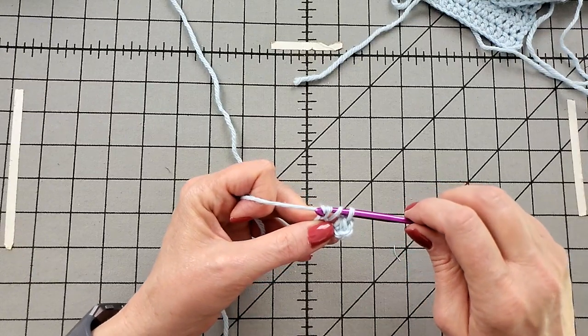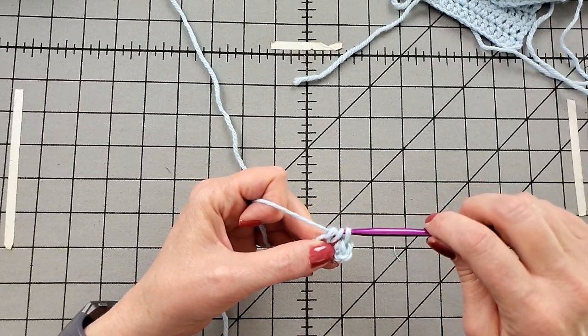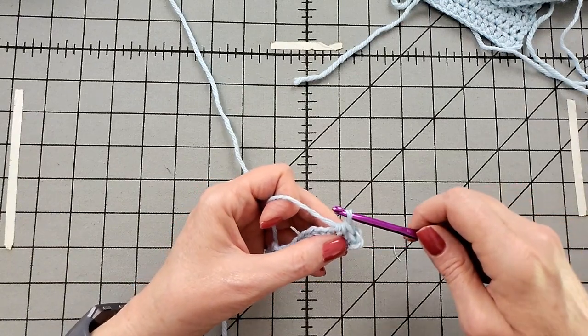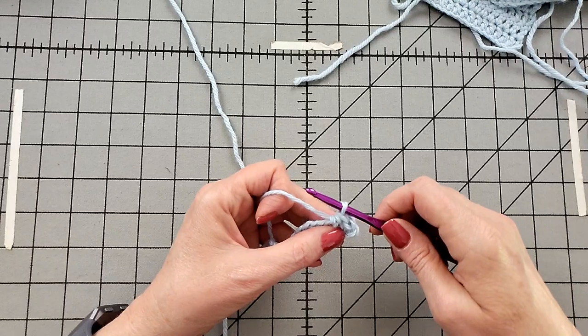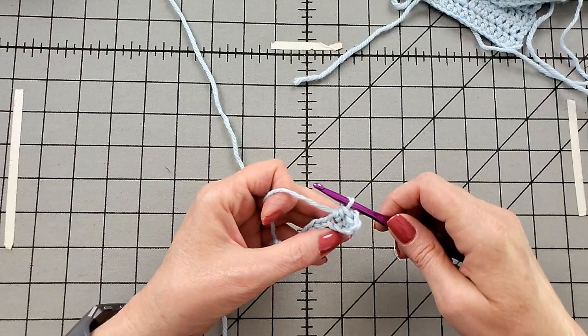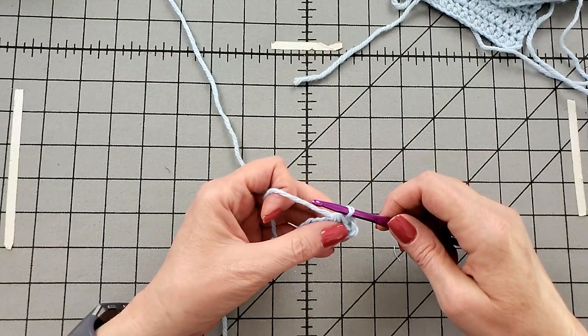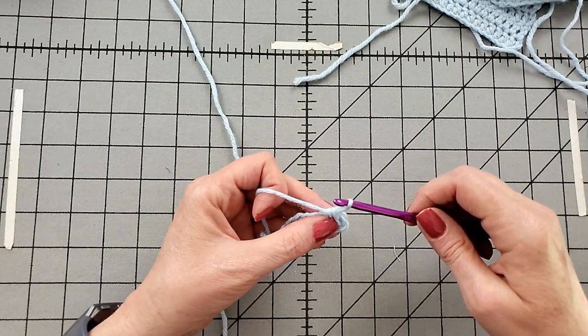Half double crochet is one of those stitches that is a good test of your tension. If your tension is really tight, you're going to have a difficult time getting it through all three loops.